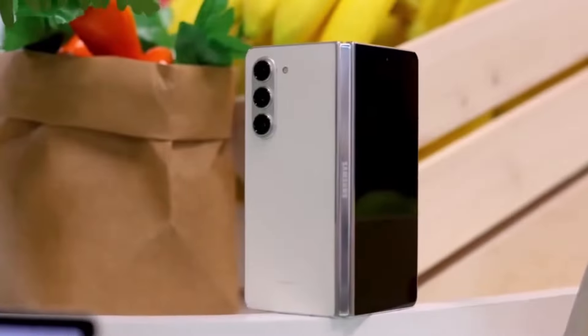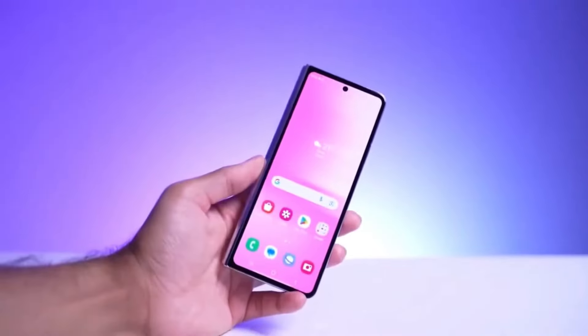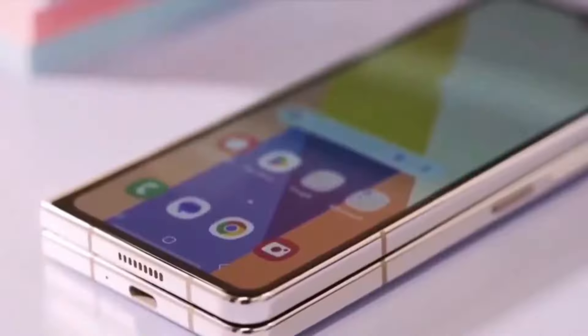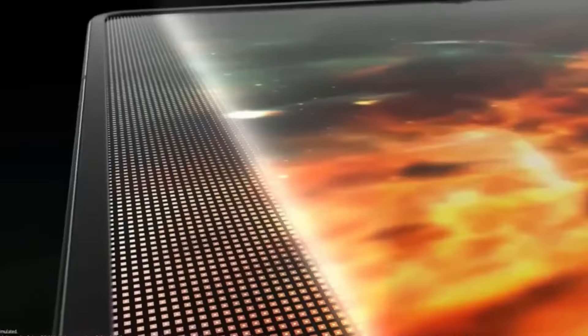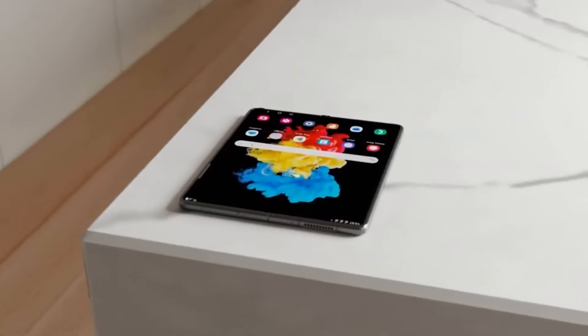Hey everyone! Welcome back to the channel. Today, we're diving into the latest details about the battery and charging features of the upcoming Galaxy Z Fold 6. There have been numerous rumors, but significant changes to the battery capacity and charging speeds are unlikely this year. Let's get into everything we know so far.